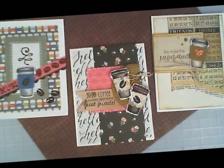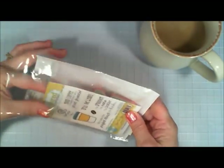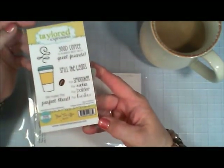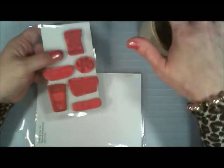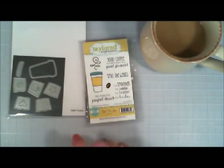Hello everyone! I hope you're having a Happy Friday. Welcome to my Happy Friday series using what's in our stash. Today I'm going to be using a stamp set that I've had for a while — this is from Tailored Expressions. It's called Joe to Go and of course it's a coffee stamp. I love my coffee, so I thought I'd make three coffee cards.